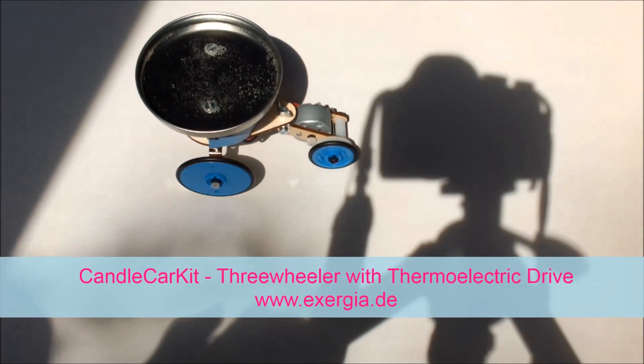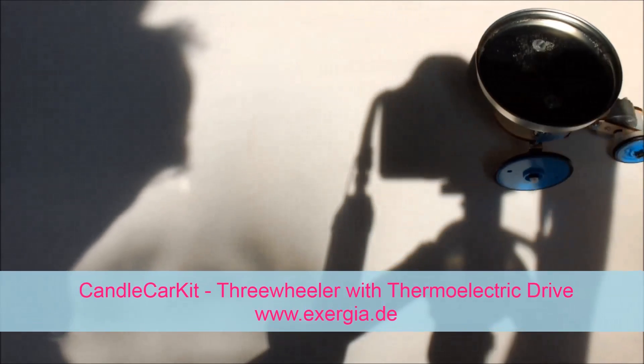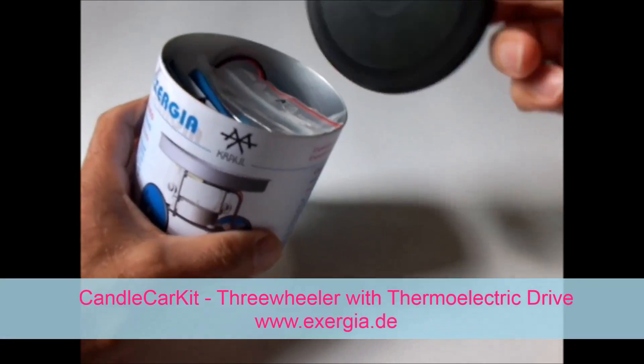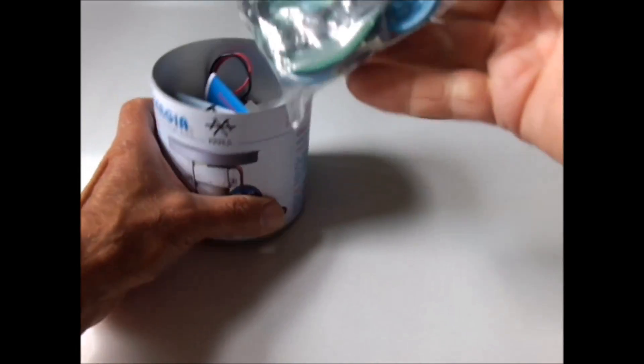Hi there, here the latest product from Exergia, the Kendall Car Kit, a three-wheeler with a thermoelectric device.